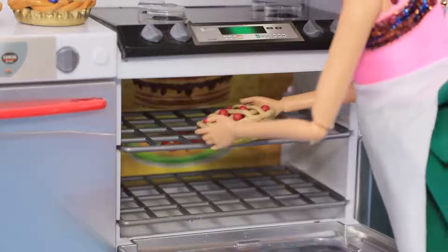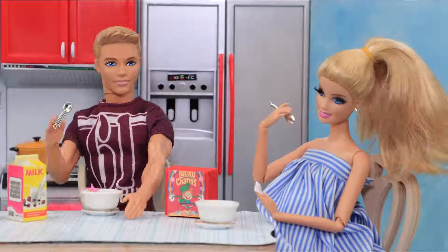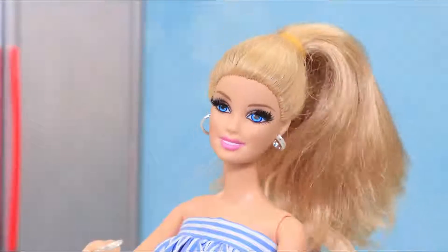Barbie is going to have a baby! Her taste in food changes all the time! What will we cook today? Watch our new video to find out!